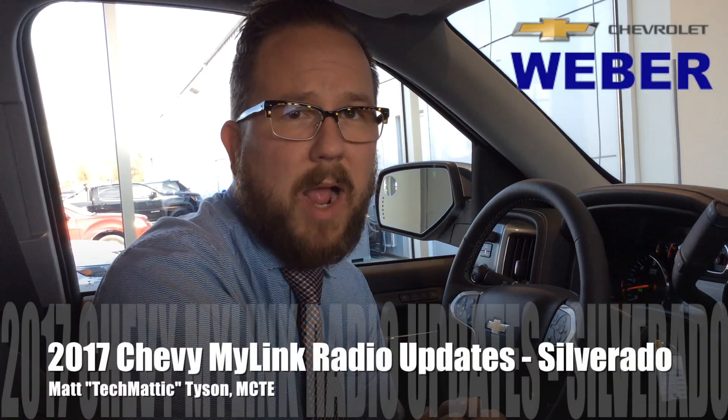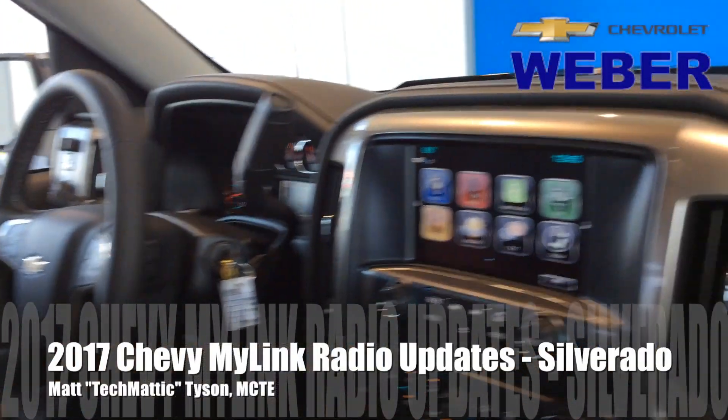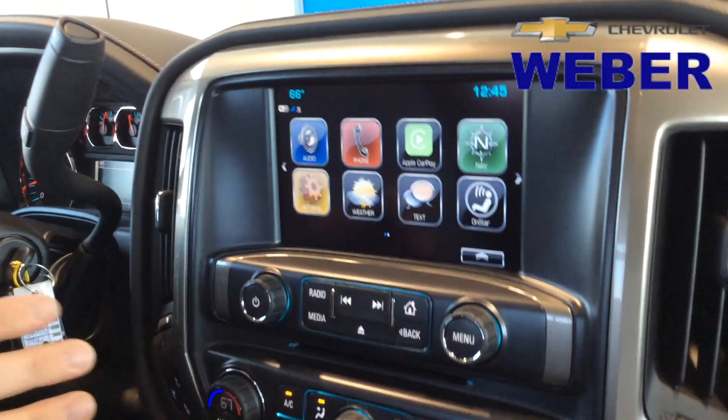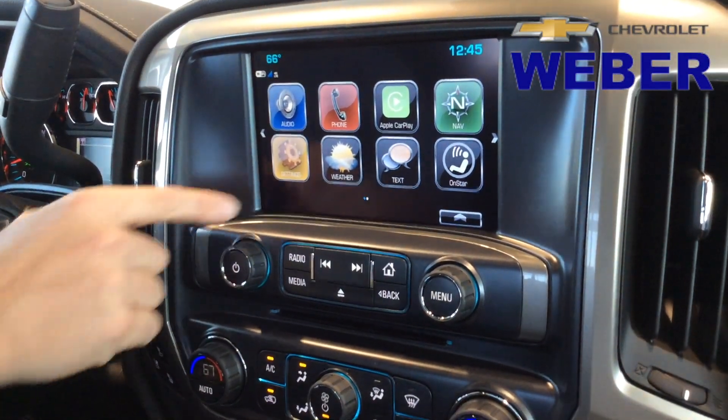Hey everybody, it's Techmatic again over here at Weber Chevrolet. I'm sitting in the 2017 Chevrolet Silverado and I want to take a look at the 8-inch color MyLink radio and show you some of the changes they've made. There are three significant changes, especially on the Silverado. I'm on the home screen and I'm going to hit settings to show you exactly what they are.